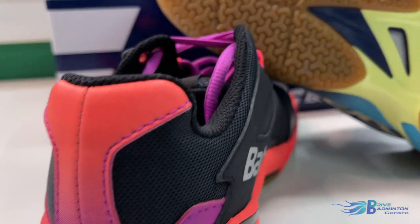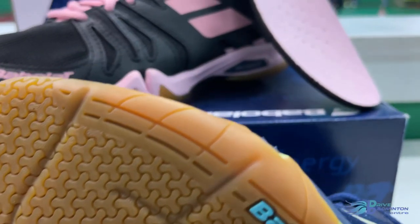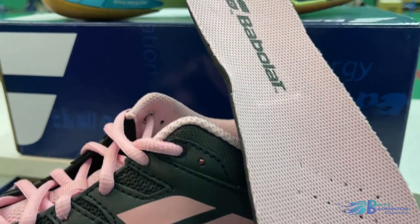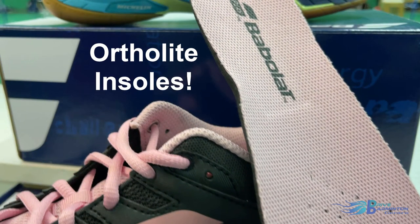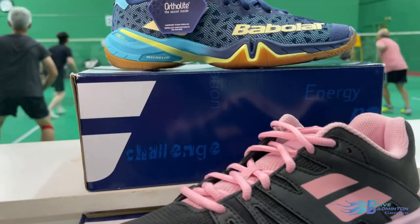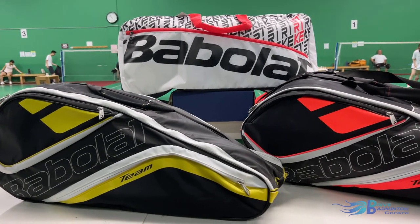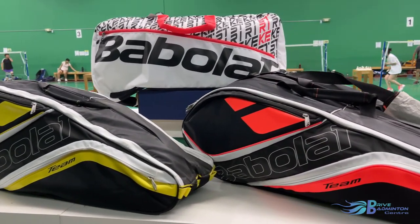Babolat shoes are arguably the most unique compared to other brands because of their collaboration with specialty brands. The outsoles on their shoes are engineered by Michelin, the world's second largest tire brand, so the grip and durability are for sure top-notch. Inside Babolat shoes are molded insoles made by Ortholite, which is the leading manufacturer and supplier of insole technologies for the world's best footwear brands. To carry all your prized belongings, Babolat also makes great-looking bags.